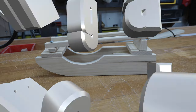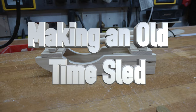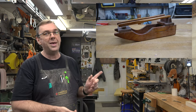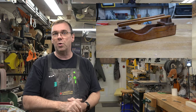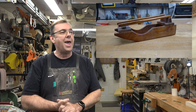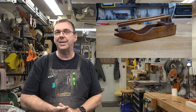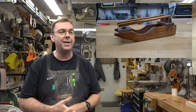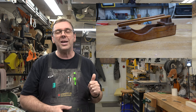Hey guys, welcome back. This week we're making an old-time sled. Not too long ago on an episode of 'What the Heck is That in Kenny's Shop,' I brought you this — one of my first woodworking projects, made well over 40 years ago. I had several requests asking if we could make one of these on the show, and I thought what a great idea.